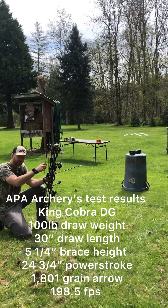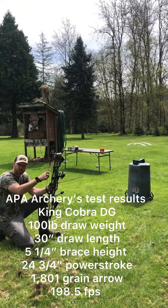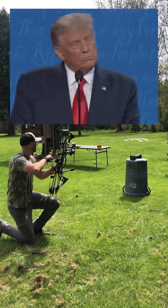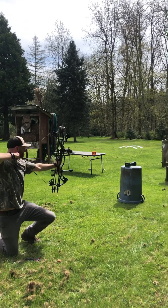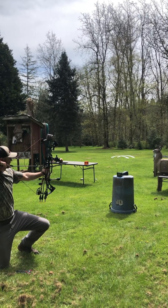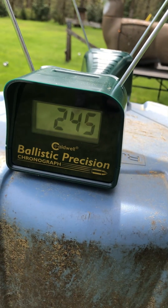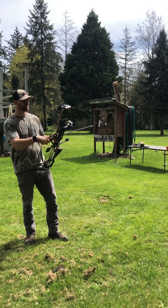APA did a test and got 198, 198 and a half, I think. Granted it was an even heavier arrow — it was 1800 grains, about 22 grains heavier — and they had an inch longer draw length, so that might be making the difference here. We want a second opinion. That one reads 245. That's insane — that can't be right. So we have 180 and 245. 180 seems a little low, 245 seems a little high. Third time's the charm.